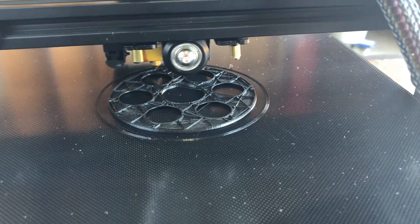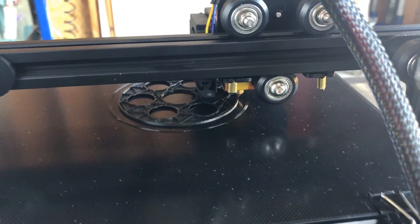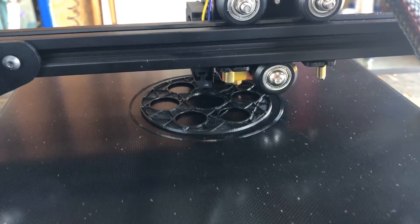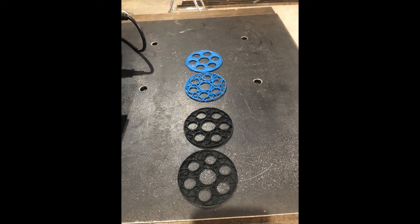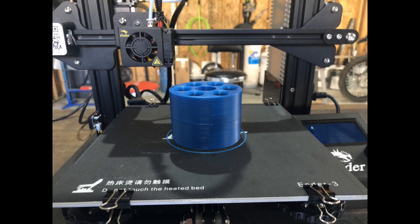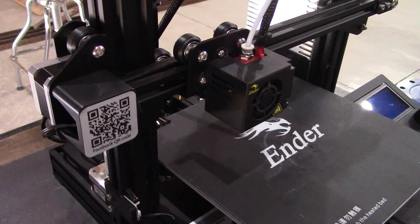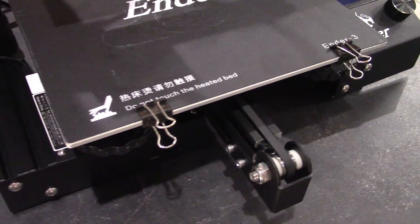I then pop the micro SD card into the CPU of the printer and voila — printing begins. Along with a little trial and error, my prints started turning out, and I'm sure in time they're just going to get better and better. So this will conclude part two. I hope you enjoyed it — stay tuned for part three.